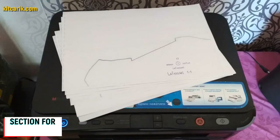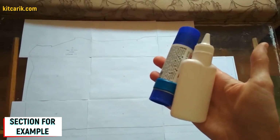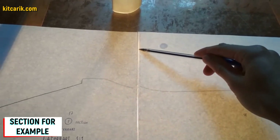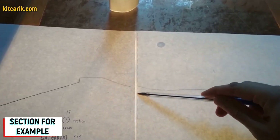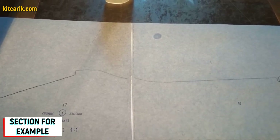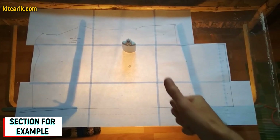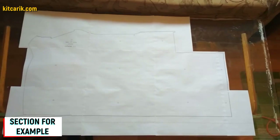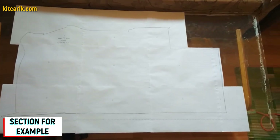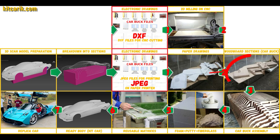Paper sheets are printed. Now they need to be glued together to create a larger section. For this we use stationary glue — apply it on the dashed lines. The dotted lines are made specifically for orientation when gluing, so we only glue the dotted line to the dotted line and nothing else. For convenience it is better to use glass and a lamp so the paper will be backlit. We then cut the sections along the contour — along the outer line. Paper drawings are ready.